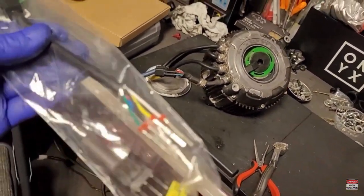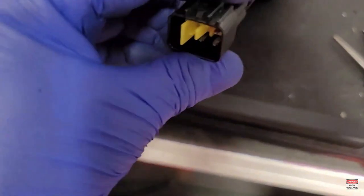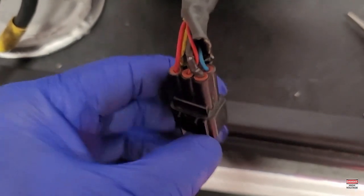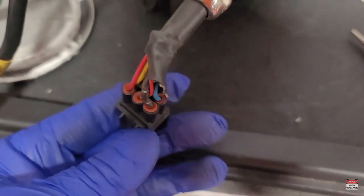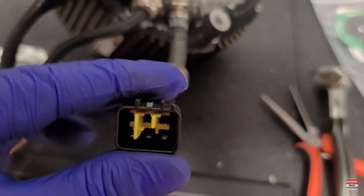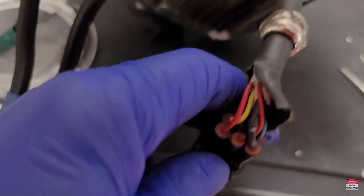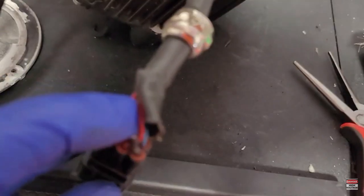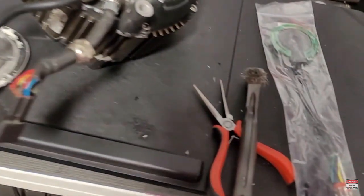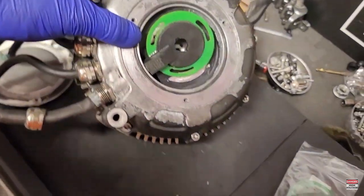One thing you also need to make note of is the way that the pins are in the harness - make sure you know the configuration. I advise you to take a picture of the connector and hold it in a certain position. This connector has little tabs on one side, so make sure you take a picture and know which configuration those wires go back in. Very important - you don't want to mess that up.